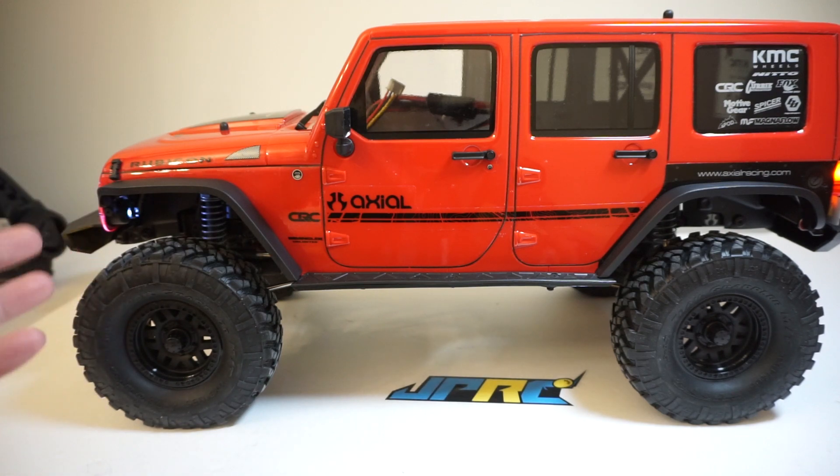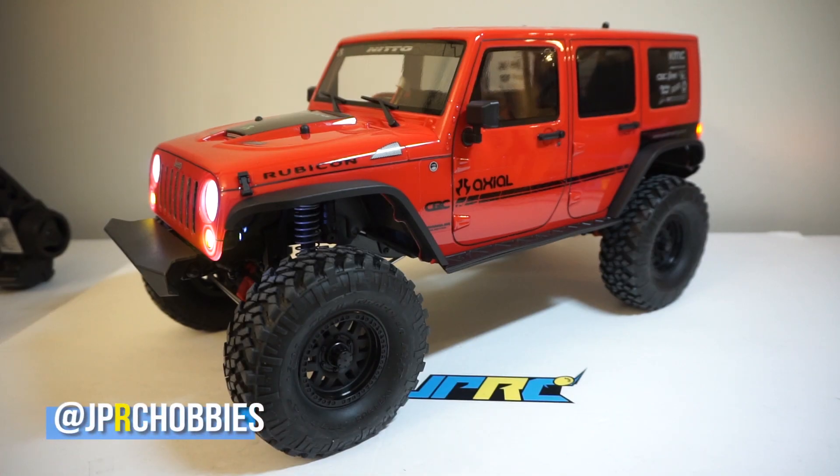Let me know in the comments below what you guys could do with a wireless power system like this — I'd love to hear your ideas. With that, make sure to thumbs up, subscribe, and I will see you guys in the next one.